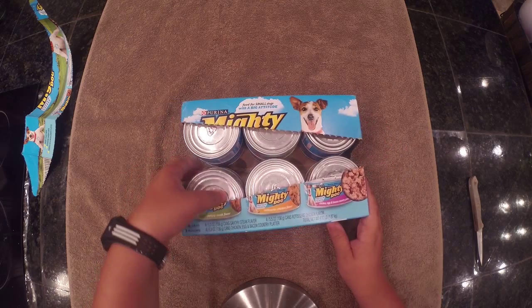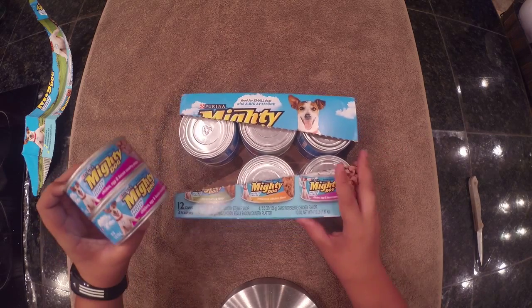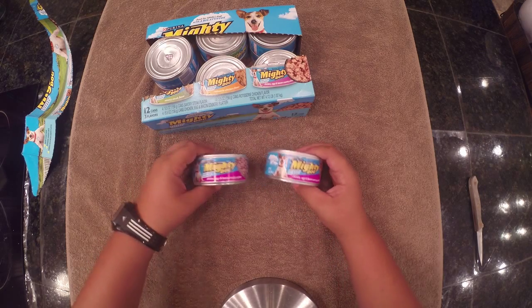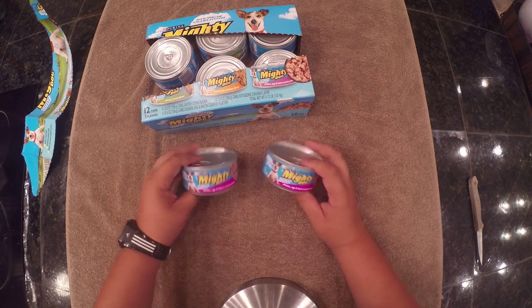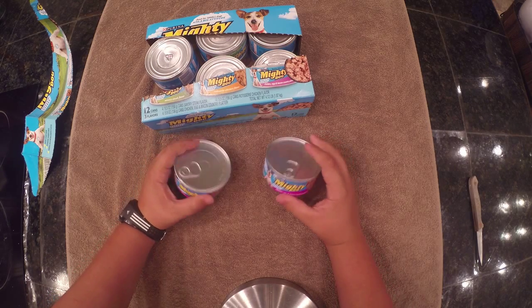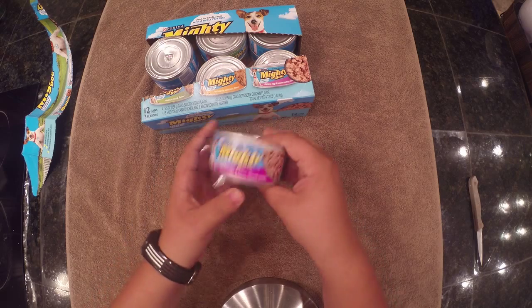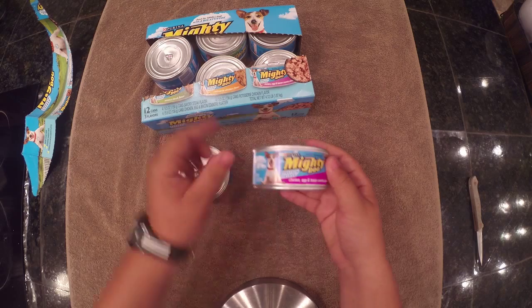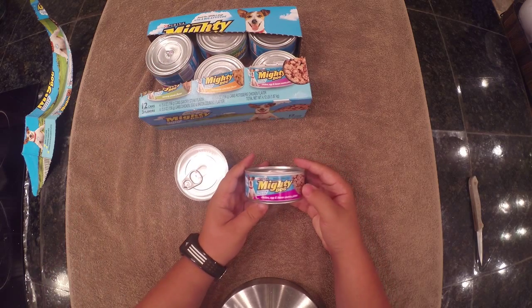This is Mighty Dog. We got our Mighty Dog. This is the Chicken, Egg, and Bacon Country Platter. These are really high quality - all of this just for a dog. But your dogs are probably your babies.